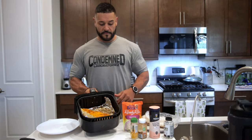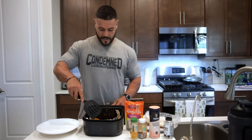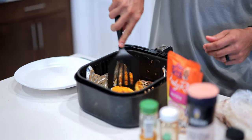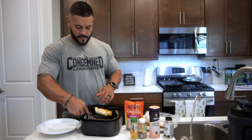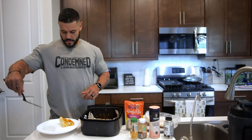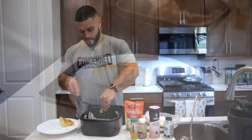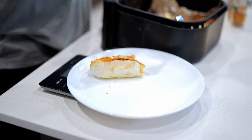Alright, we're all done now. Look at that — nice and pretty. I'll cut a piece out of here. I need six ounces for my meal, so I'll get this cut. Just be careful, this stuff's hot. Almost on the money — look at that, 5.9. There we go, six.